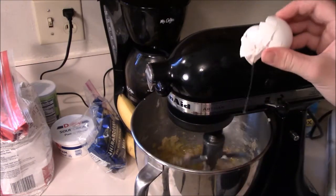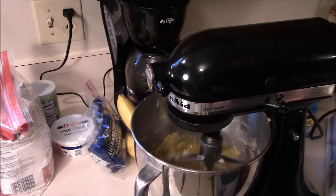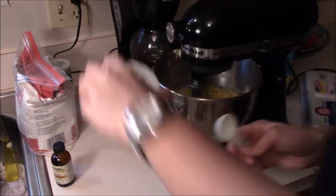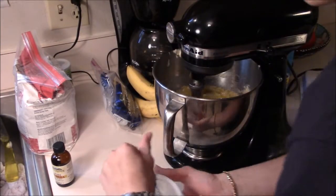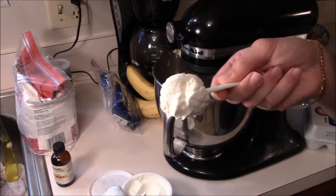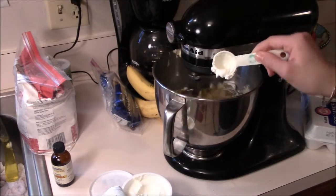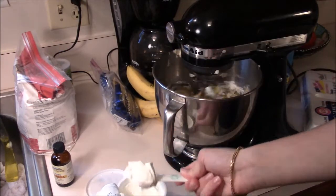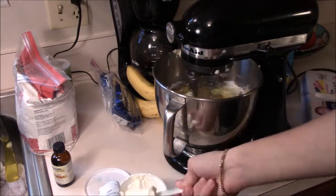Add your eggs now and go ahead and toss the shells. Now you're going to take four heaping tablespoons of sour cream — you want four heaping tablespoons. There's one, two, three, four.